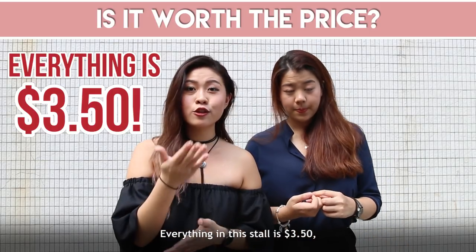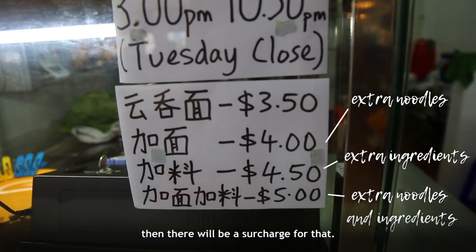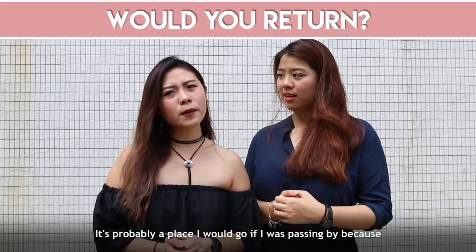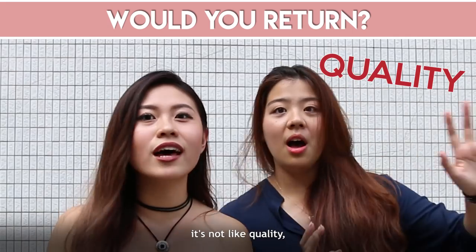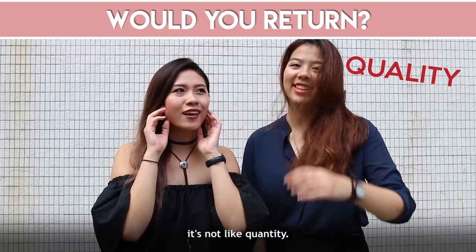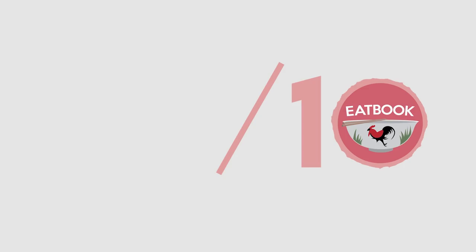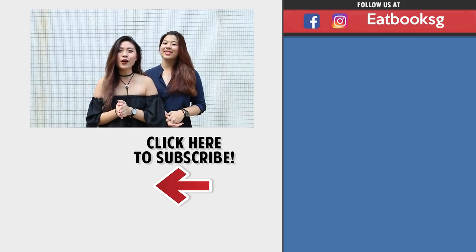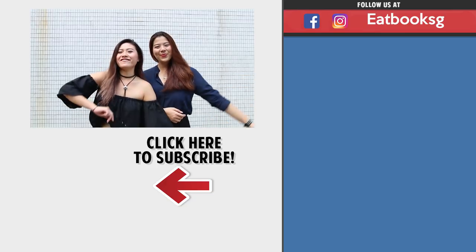Everything in this store is actually $3.50, unless you want to add extra noodles or ingredients, then there's a surcharge. But $3.50 is quite good value. It's probably a place I would go if I was passing by — it's not a huge portion, but it's unique. Thanks for watching another episode of E-book Vlogs. Remember to like, share and subscribe. Bye!